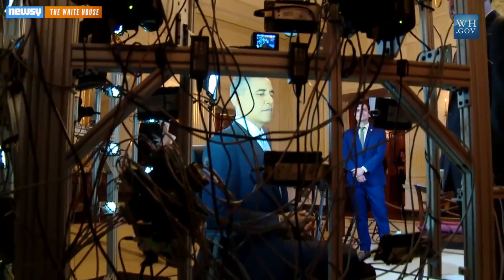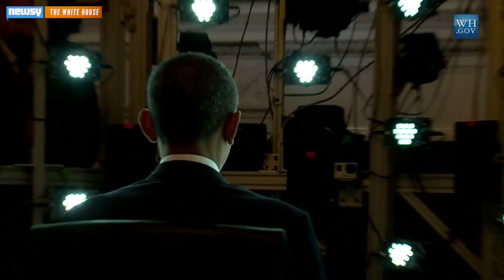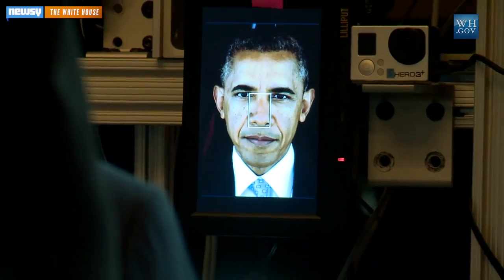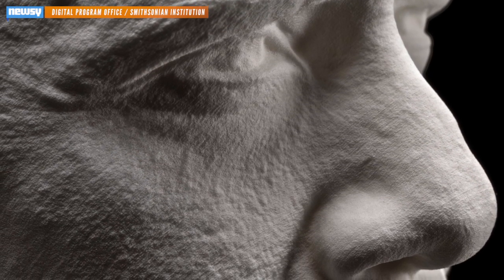He will be surrounded in front by 50 custom-built LED lights, eight high-resolution sports photography cameras, and an additional six wider-angle cameras. In about one second, as he holds his presidential pose, he will be illuminated by 10 different lighting conditions. A team of 3D imaging specialists from the Smithsonian Institution and University of Southern California captured 80 photos and millions of data points to craft a 3D model of our 44th president.